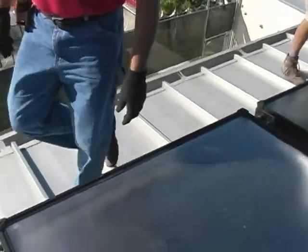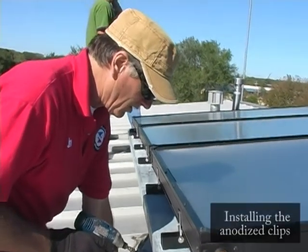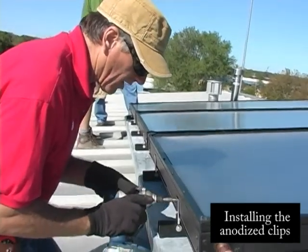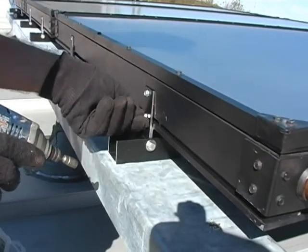That looks pretty good. Now these are self-tapping screws, and a self-tapping screw can strip out. So once you get them in there, stop.